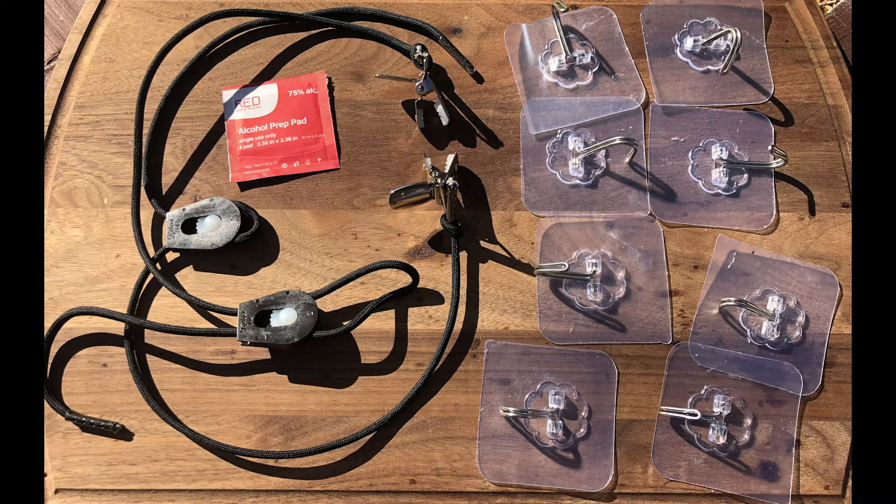We included these cords for the alternative method of attaching your screen to your TV, in case you don't want to stick adhesive hooks to the back of your TV, or in some rare instances some TVs or computer monitors won't have a surface that will work with the adhesive hooks. I will lay out both methods used to attach your screens in this video.